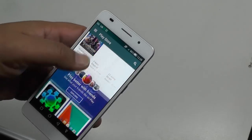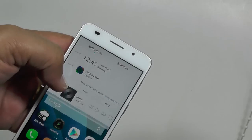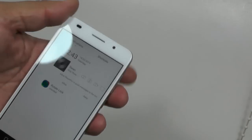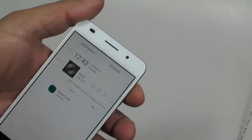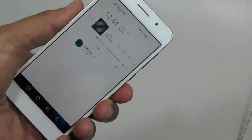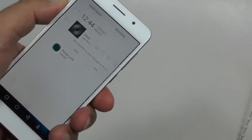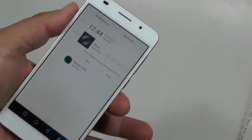No problem getting hold of any of the hundreds of thousands of movies, games, and apps. As far as the speakers and sound go, we found the sound quality to be great on calls — crystal clear, absolutely no problem with calls at all. It's got a single speaker and it's loud enough. These phones don't produce amazing sound out of their speakers, even something like an M8 with stereo speakers, but it's good enough.